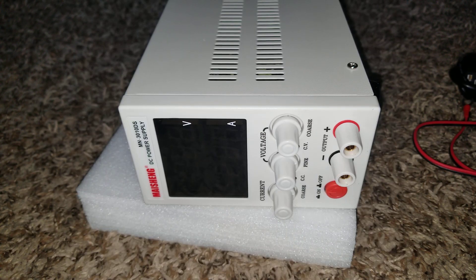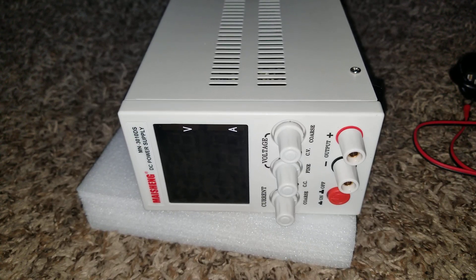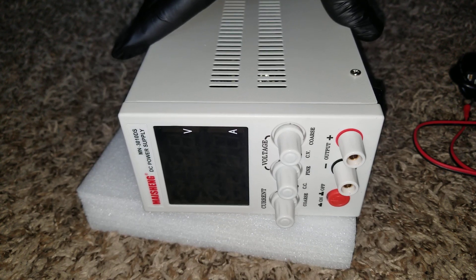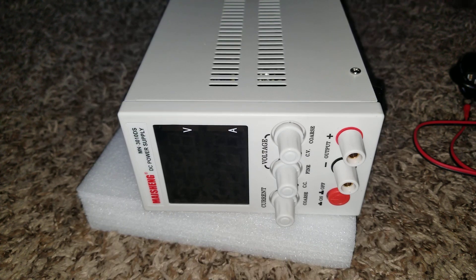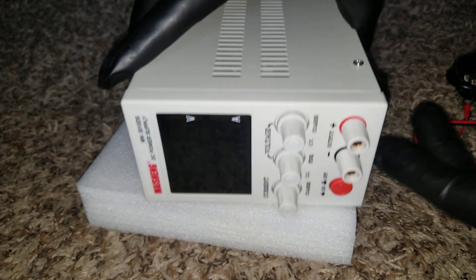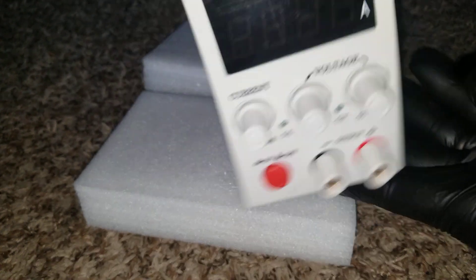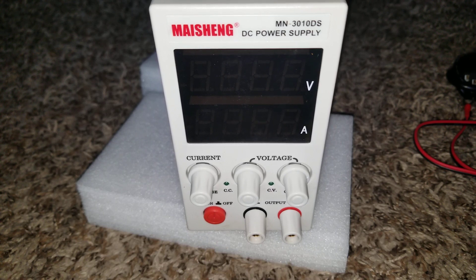I bought this unit purposely for our lithium batteries — like the 3.2 and 3.65 volt LiFePO4 batteries and other lithium batteries — so that we can charge them manually and to their specifications respectively.